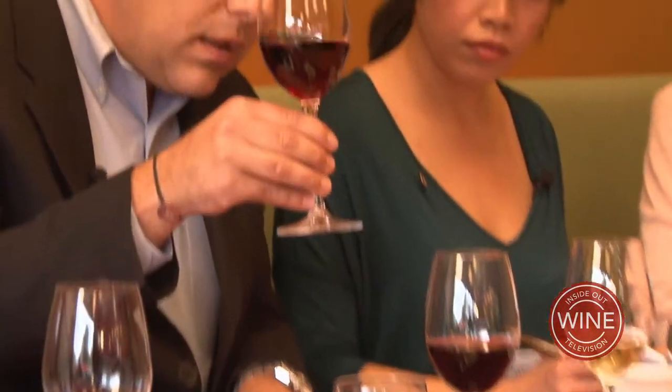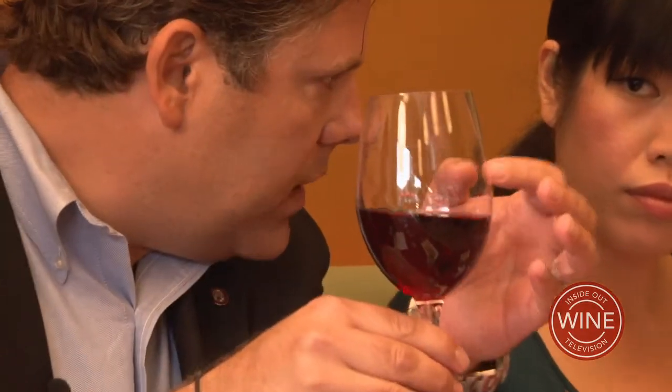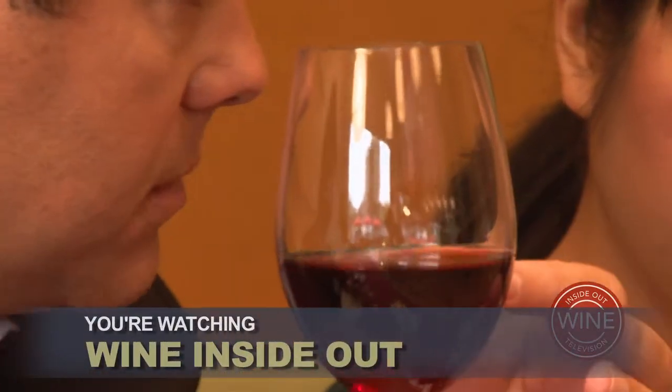Absolutely. Basically, if you go like this — be pretty careful about it otherwise, don't spill it. You don't want your fellow panelists here. But you can see that basically the alcohol is going to wind up — see how fast it winds up going down.